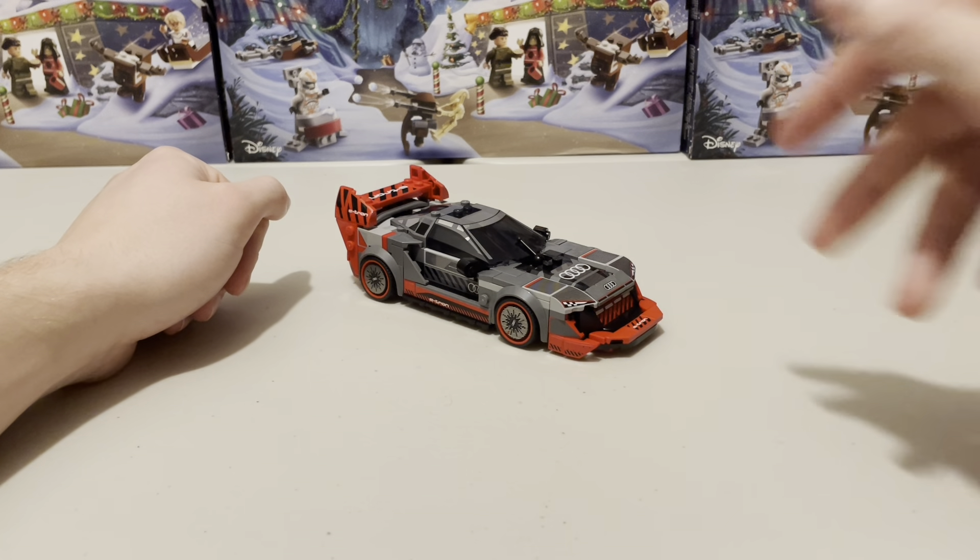This set was my first one with paper bags, containing only two, whereas most Speed Champions sets have three or four. There was a lot more in each bag though. You just tear them open and all the little mini bags inside are also paper. It's quite cool and I do hope to see more of that in the future.